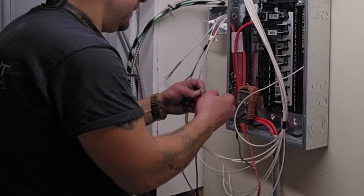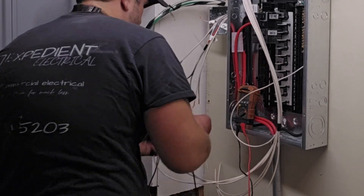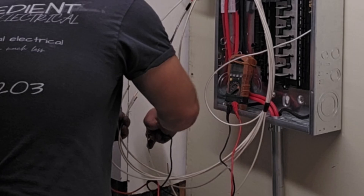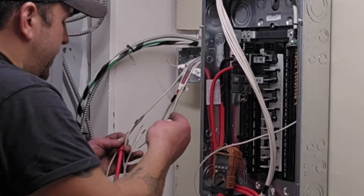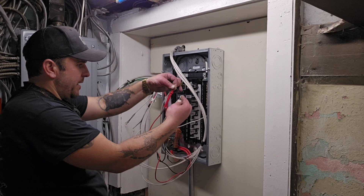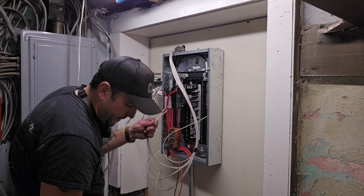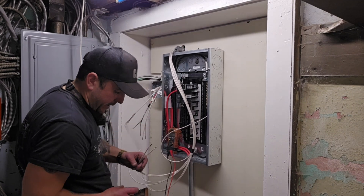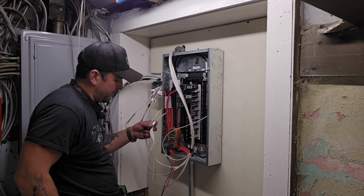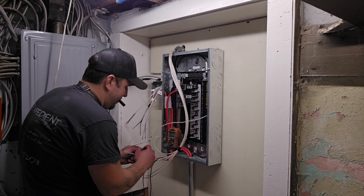My test lead is on one wire and I'm just going to go through the group — nope, not that one, not that one, not that one — oh, these two right here! These two are connected together. In this particular case, these two are the hots for my number four disconnect.